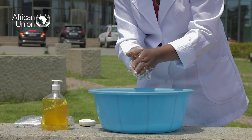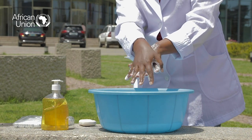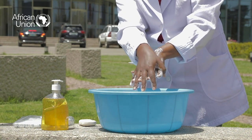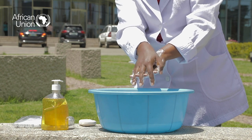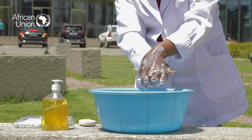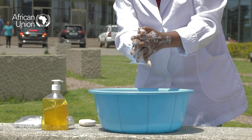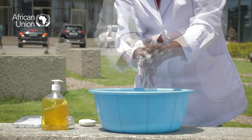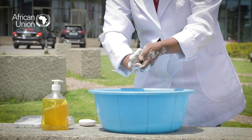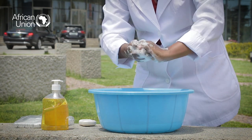Here's a demonstration on the proper way to rub your hands. Start with rubbing your right palm over the left back of hand with interlaced fingers. Interchange the hands and repeat the same process. Now rub palm to palm with fingers interlaced.